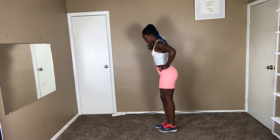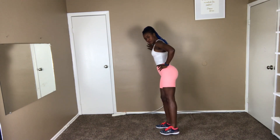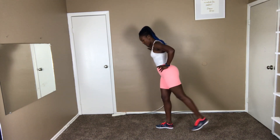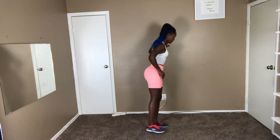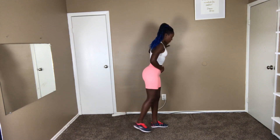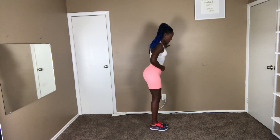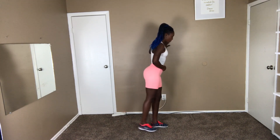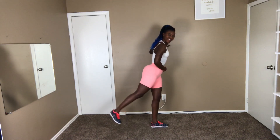10 more seconds on this leg and we're going to switch to the other one. Alright, time to switch. Same thing. Everything is controlled here, so make sure you're going slow and feel the burn. That's the goal.